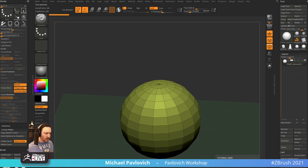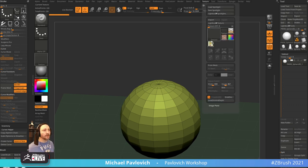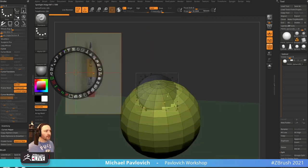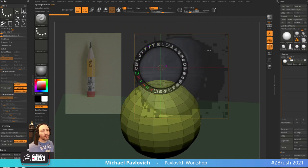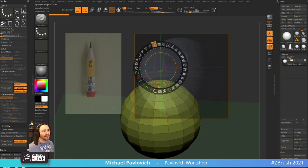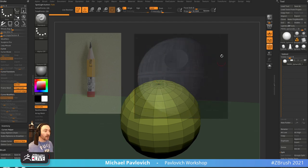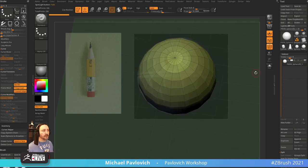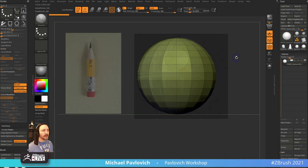Let's pull up the reference image. Save Image As to desktop, then Texture > Import, select it, Add to Spotlight. This is a feature where it doesn't destroy what you're working on — you'll see pure black pixels kind of disappear, so go into Intensity and crank that to the right a little bit so they're not pure black and I can see the whole image. Now we can determine how big this element should be.